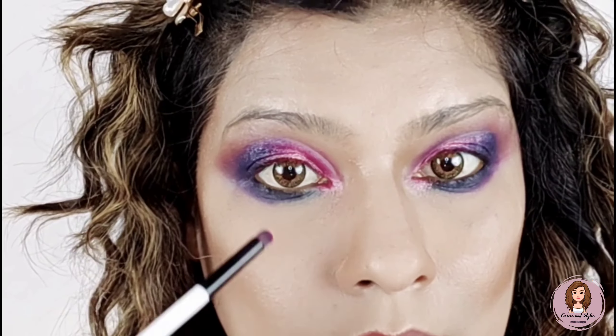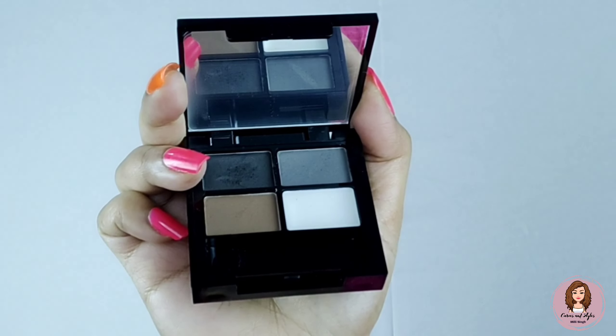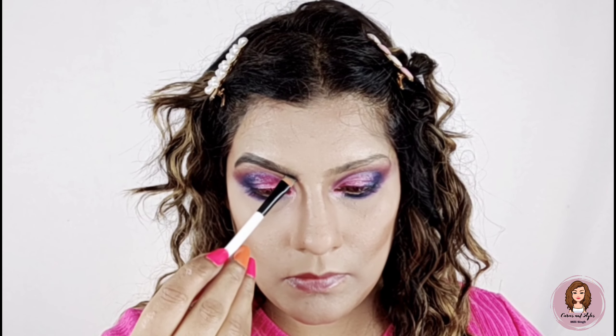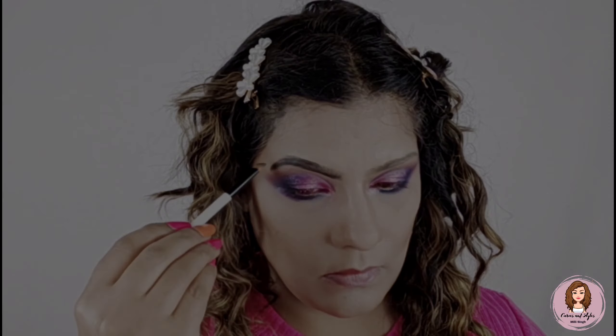Now I am working on the lower lash line and smudging it out. I am cleaning the powder under the eyes. Now I am using this Swiss Beauty eyebrow palette — there are very good colors. I mixed them and filled in my eyebrows. It is very affordable — I think you will get it for around 150 rupees.